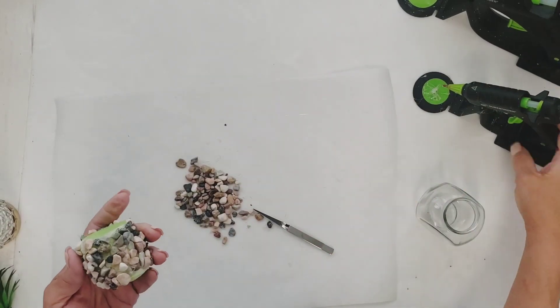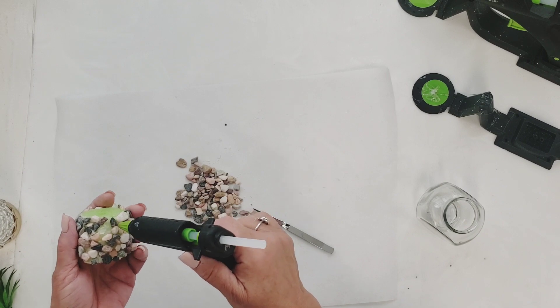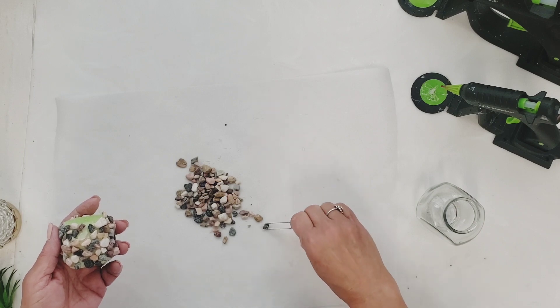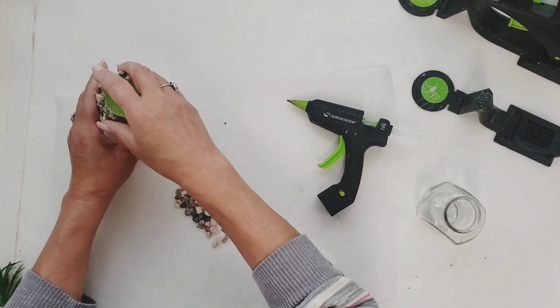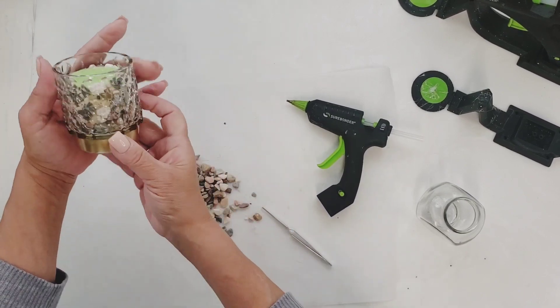I used some tweezers to get in those spots that I missed — it was a lot easier than using my fingers. I did burn myself a couple of times, so I just got out the tweezers. Once I filled all the spaces, I'm just going to squish it right into that candle holder, just like that.